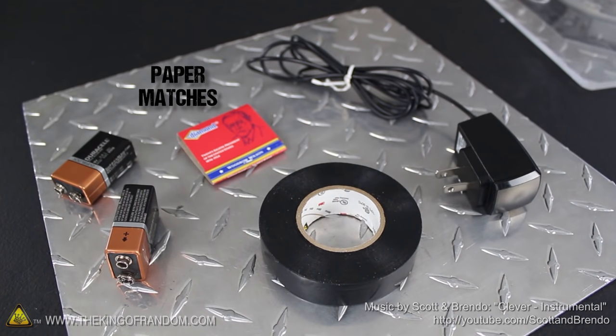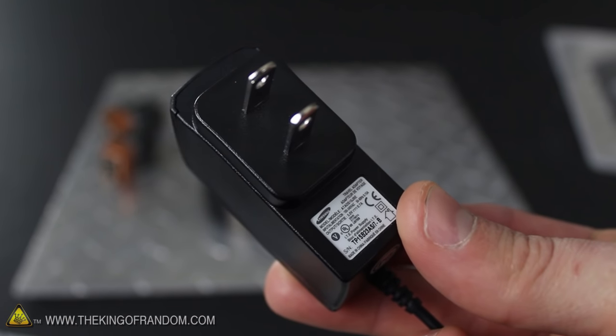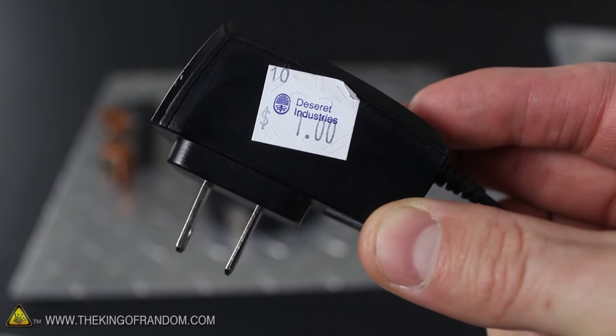To start this project, you'll just need a book of paper matches, some tape, and an old cell phone charger. Chances are you have a spare charger somewhere in the house, but if not, you can easily find them at thrift stores for about a dollar.